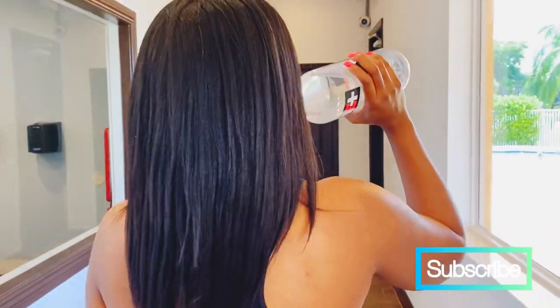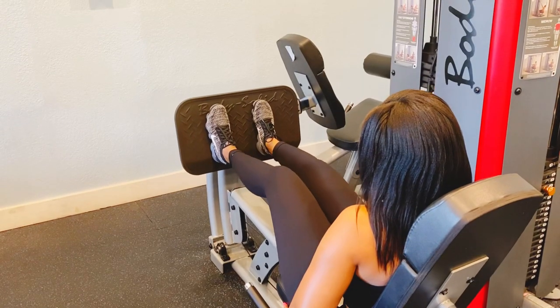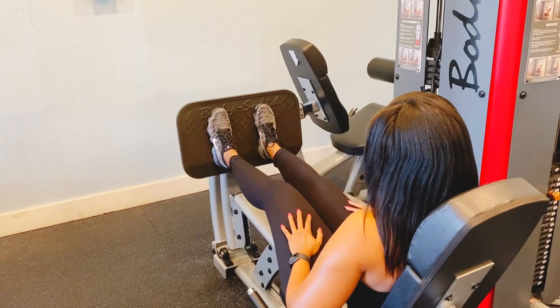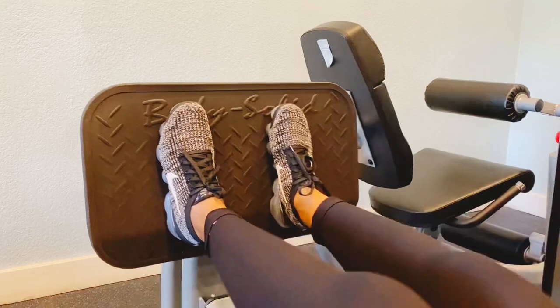Hey guys, it's Candice Agrandis and I often get asked, how do you maintain your hair while working out or swimming? Today I've provided all of your answers in this video. From sleek edges to favorite products, protective styles and routines, I've got you guys covered.